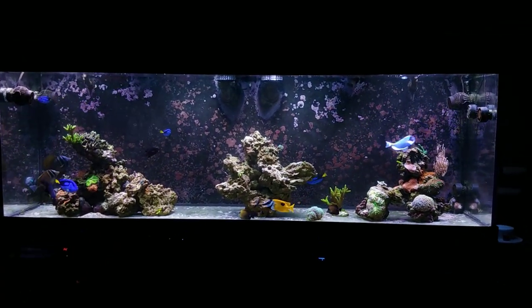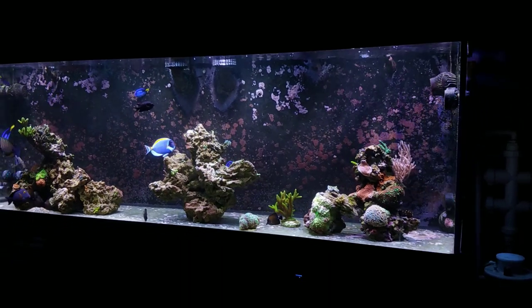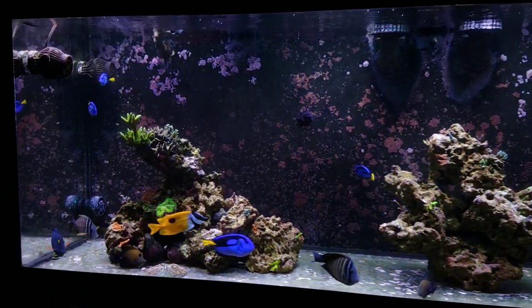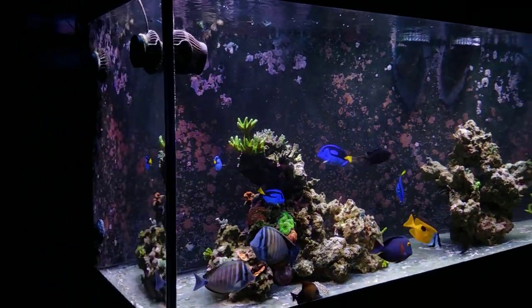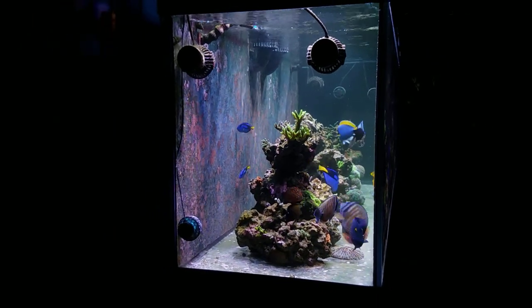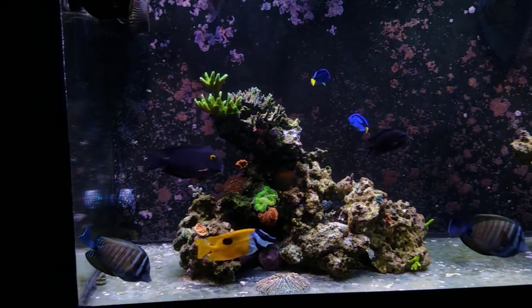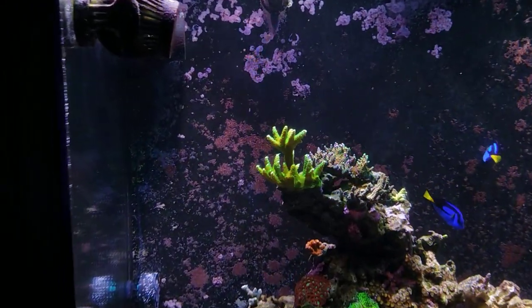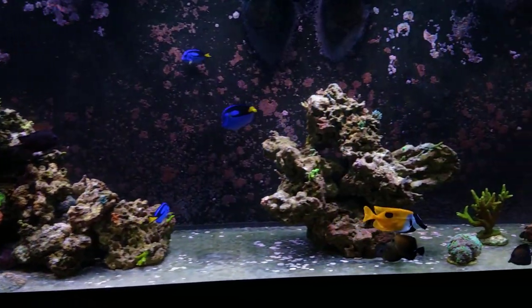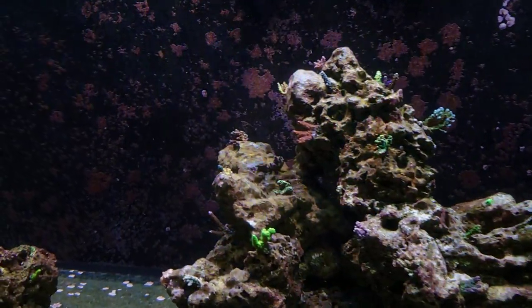Now that we've gone through adding frags to the 300 gallon reef, let's fast forward 30 days to see what it looks like today. It's a pretty big difference — I've added several more corals over that time, put some on the bottom, placed mini colonies, and filled in gaps. I have a mini theme built up in my head that I tried in the previous version of this tank — it didn't work out exactly as planned, but I've learned from those mistakes. I have a pretty good idea of what this tank will look like fully grown out, though we won't really know until we get there.